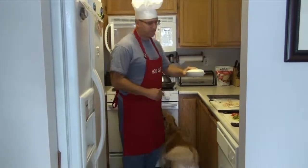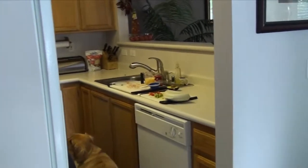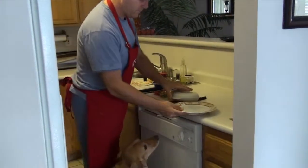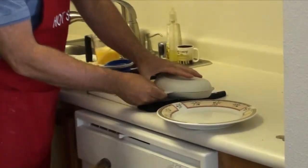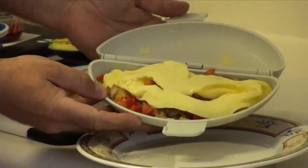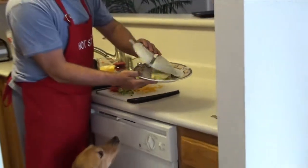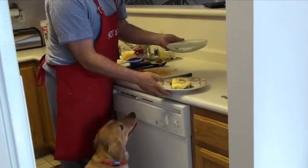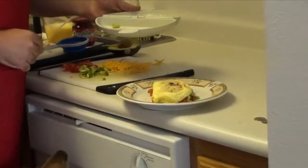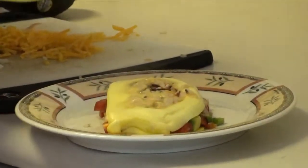Let's open this up and get out our plate. Drum roll, please — and voila. I don't know if I would call that the perfect omelet. But I followed the instructions and there it is. I'm probably going to use the pan method — I think that's a little bit better. So that's how to make the perfect omelet with the Miracle Wear omelet maker.